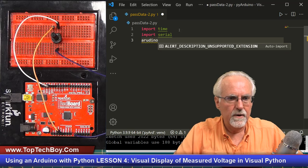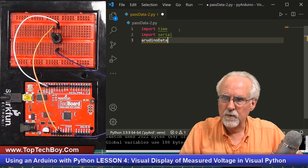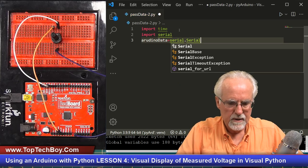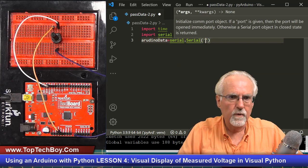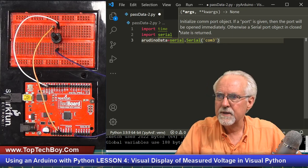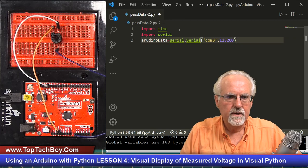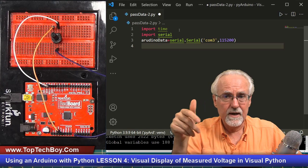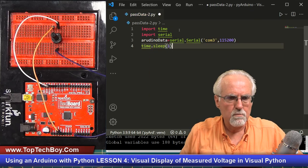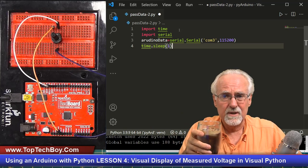Now we need to create the serial port object that we will actually read from. I'll call it arduinoData — you can call it whatever you want, but arduinoData is descriptive. That is going to be equal to serial.Serial, then our COM port — for me it was COM3, but use whatever your COM port is. The baud rate is 115200. Then we need a time.sleep of one second so the serial port is ready before we start reading data.